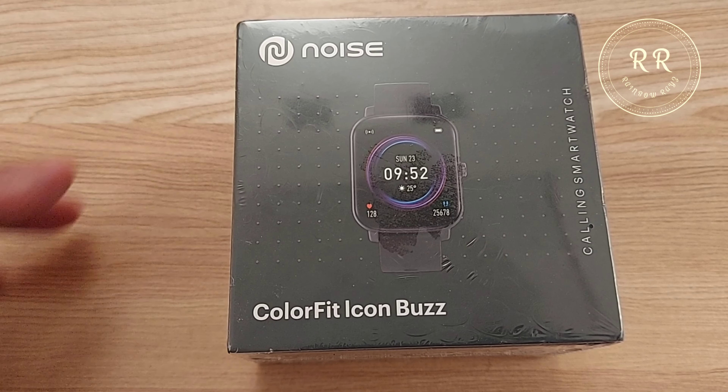Do not skip the video and watch till the end. I will also add the unboxing clip in this video so that you can see the inbox contents. Without any delay, let's get started. Here is the packaging — let me unbox it.